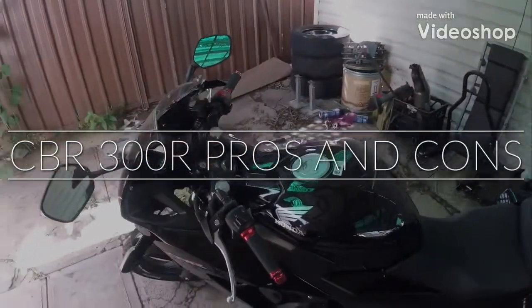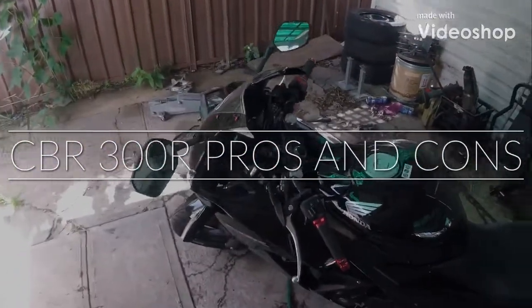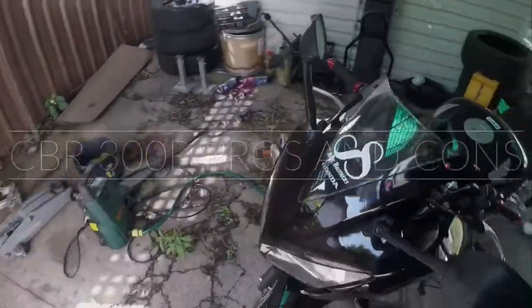Hey guys, welcome back. I've been gone for a while, but I'm going to give you the pros and cons of the CBR 300R.